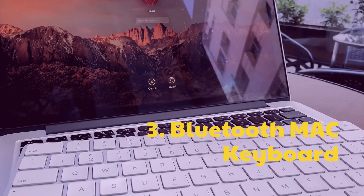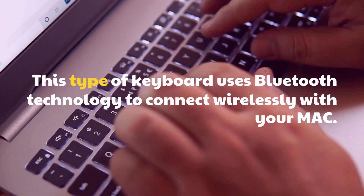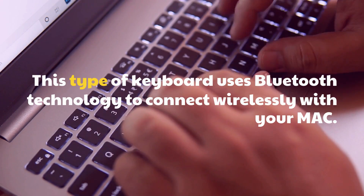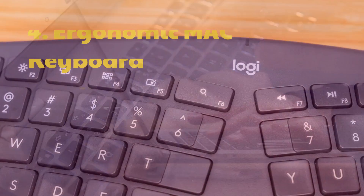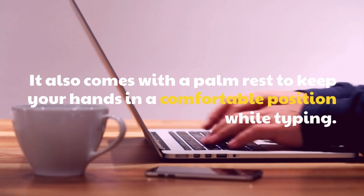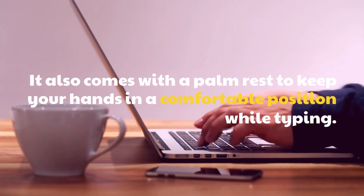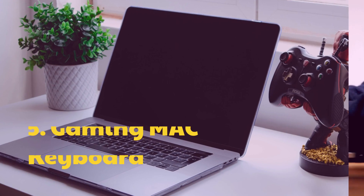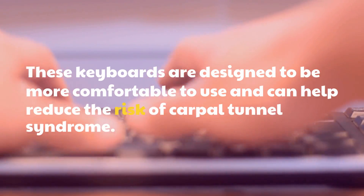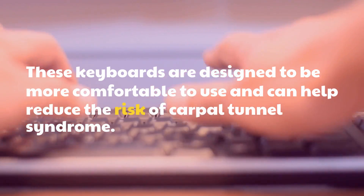3. Bluetooth Mac keyboard — this type of keyboard uses Bluetooth technology to connect wirelessly with your Mac. 4. Ergonomic Mac keyboard — it comes with a palm rest to keep your hands in a comfortable position while typing. 5. Gaming Mac keyboard — these keyboards are designed to be more comfortable to use and can help reduce the risk of carpal tunnel syndrome.